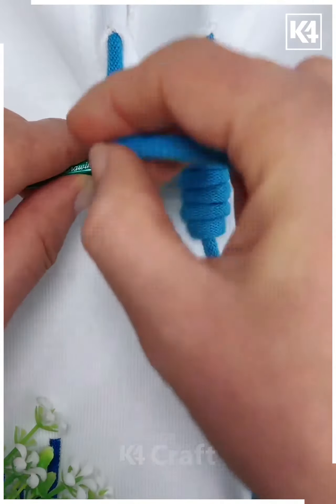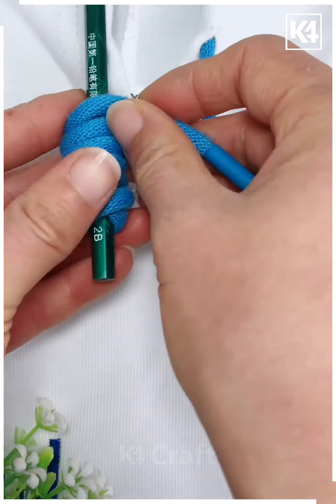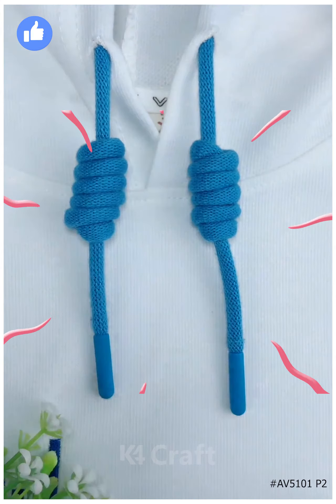Next, wrap it around a pencil multiple times and now once you've done this sufficiently, take the end of it and now pull it through. This way, you may tie a knot out of it and also, it will stand firm as such. Thank you for watching.